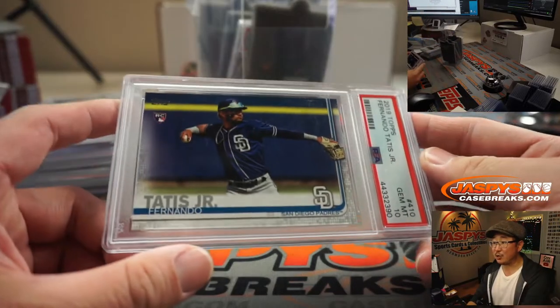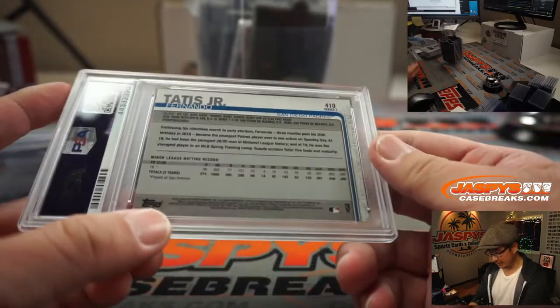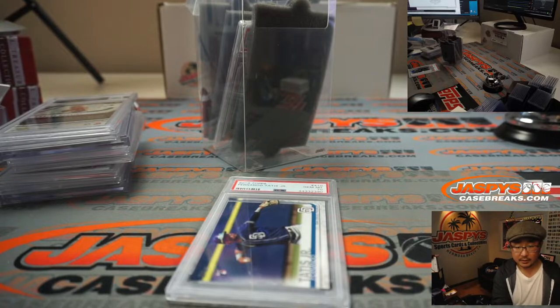We've got Fernando Tatis Jr. — excellent ball player right here. From 2019 Topps Series 2. Tatis Jr. from 2019 Topps, PSA 10.